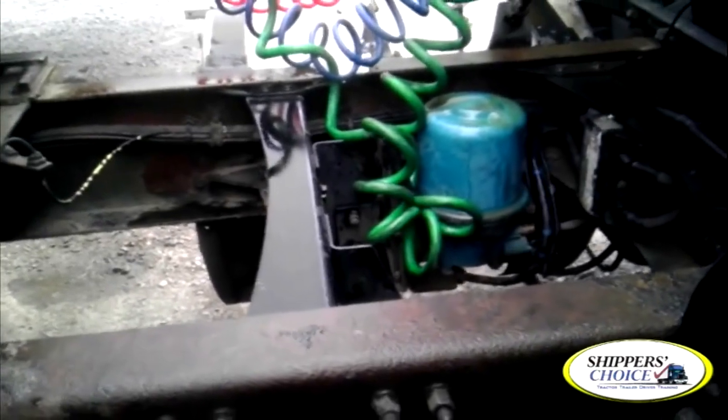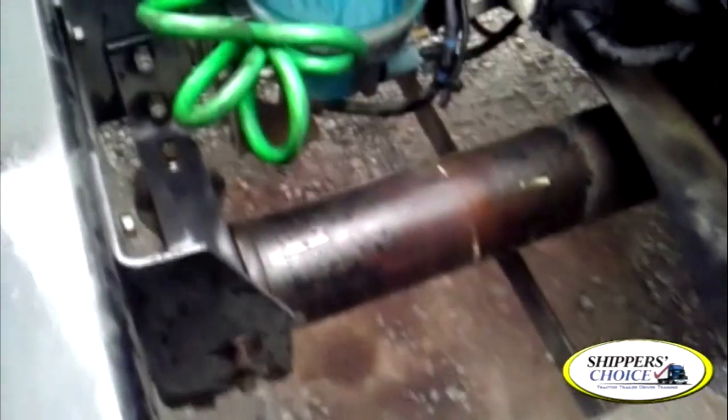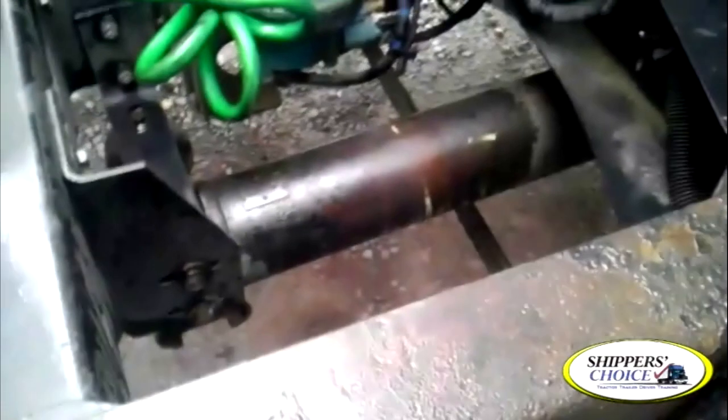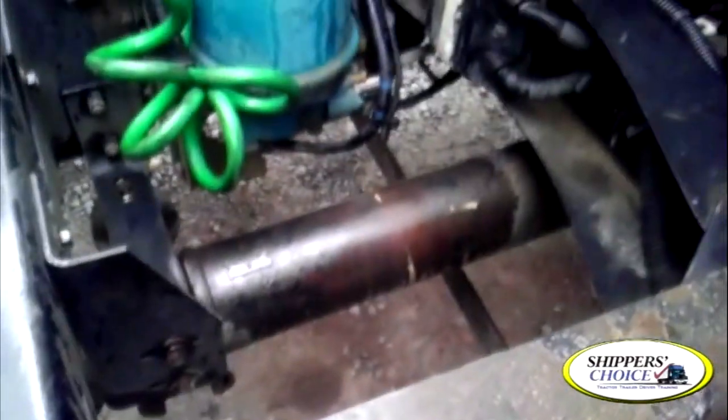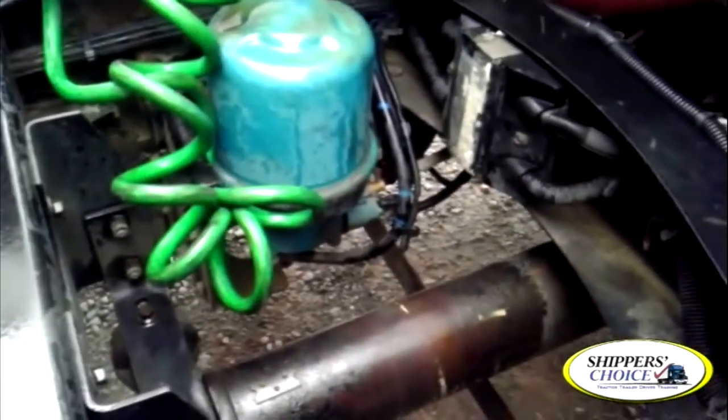Now, if you notice where we're at, we're back here where the airlines, crossmember, driveshaft, and universal joints are. I'll go ahead and get the driveshafts and universals out of the way. You'll notice we have more than one — I always make it plural. I'm checking my driveshafts and universal joints. They're not cracked, bent, or broken. Properly lubricated, with no obstructions. Any moving parts on the truck — make sure you say no obstructions, since things like rope can get tangled in there.